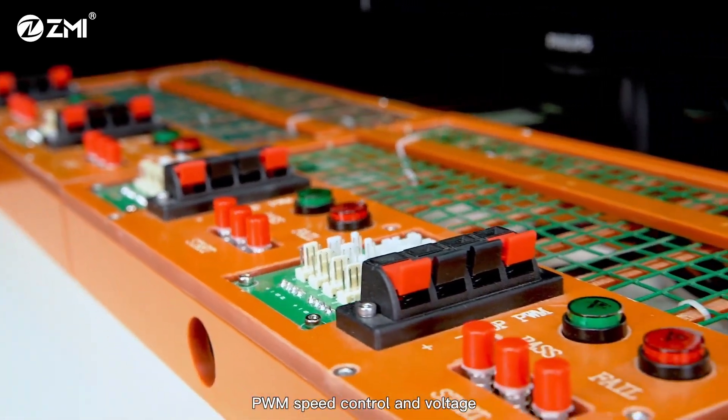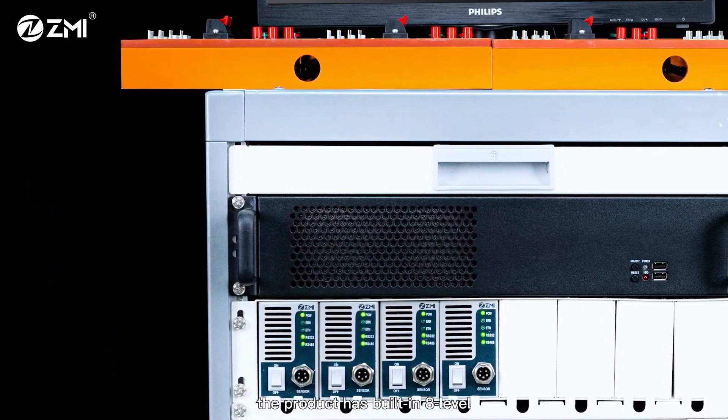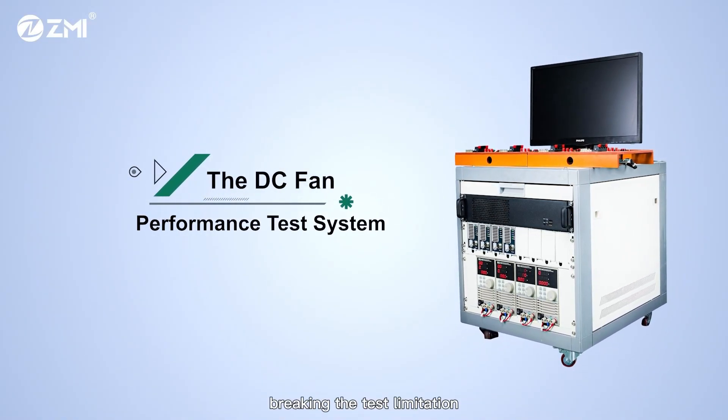PWM speed control and voltage control speed — 2 modes are optional. The product has built-in 8-level independent programmable PWM test sequence, breaking the test limitation.